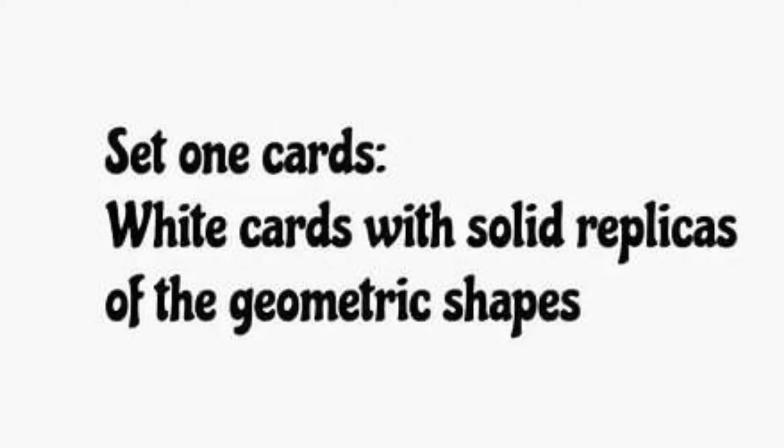Now we'll be working with the cards of the geometric cabinet. We have three sets of cards. Set 1 consists of white cards with solid replicas of the geometric shapes in a dark blue color.